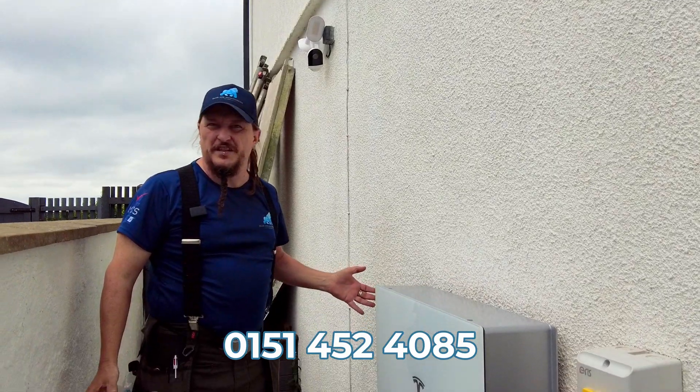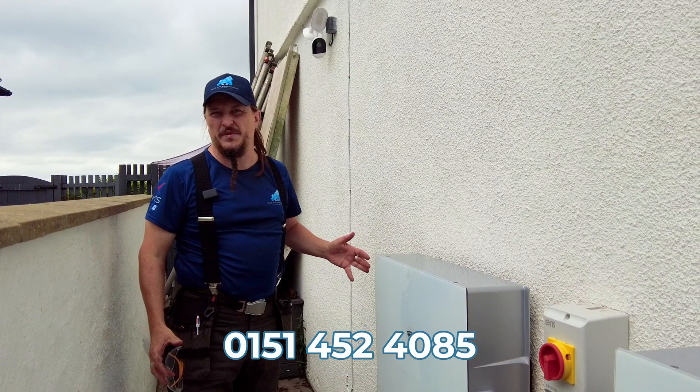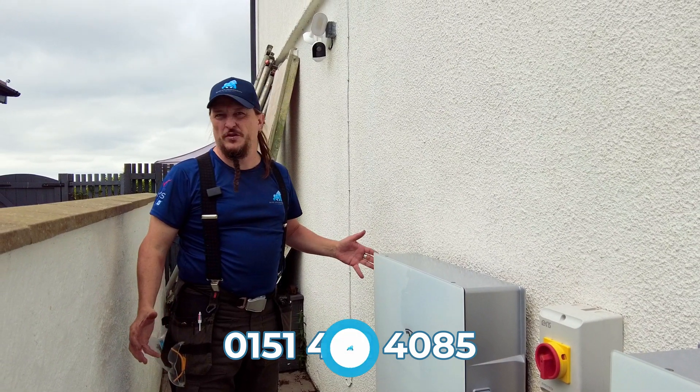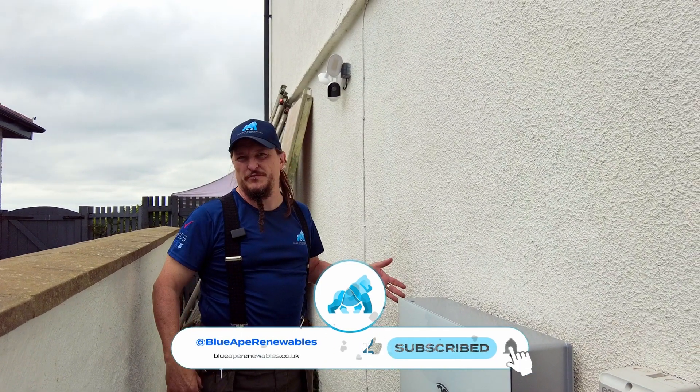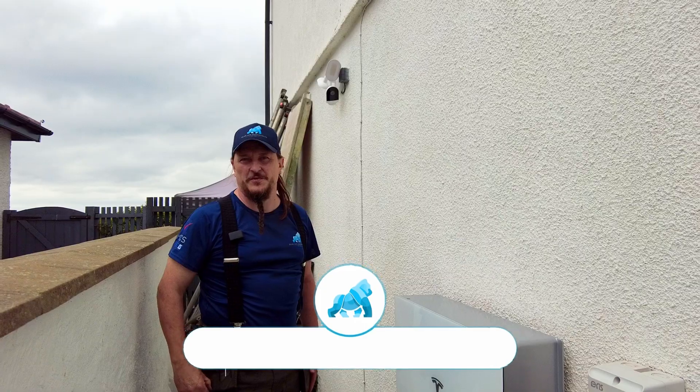So that's it — everything done, everything's installed, and the customer's been run through the app. Another job well done. If you'd like a Tesla at your house, please contact Blue Ape Renewables, and don't forget to like and subscribe.